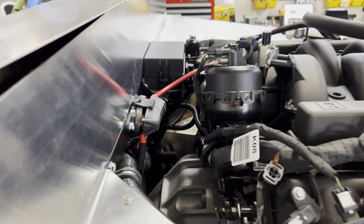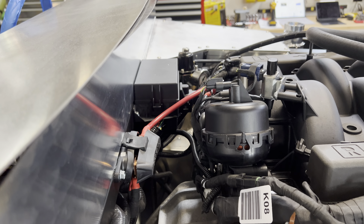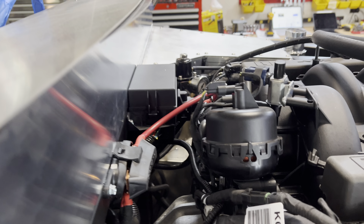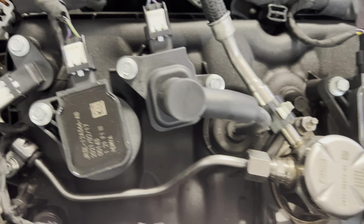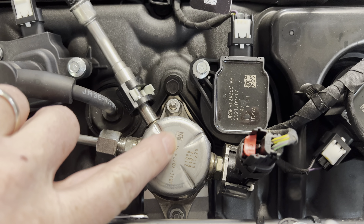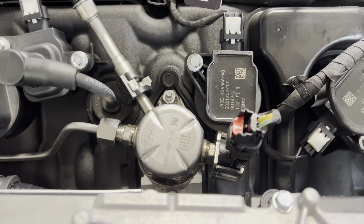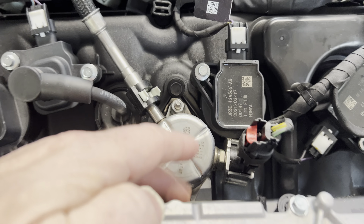Here we have the fusible link and the fuse panel for the PCM and then the fuel regulator — it all fits in there. It's tight, but the spacing is okay and it's going to work out. This is your high-pressure pump for your direct injection, which is new to the Gen 3 Coyote. I should have popped that off before I installed the engine because it was just really close and actually scratched the aluminum on that side a little bit.